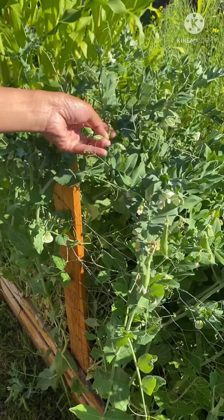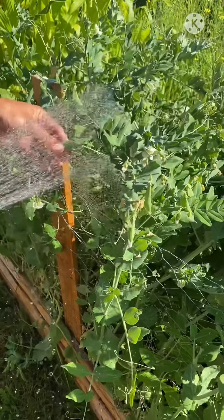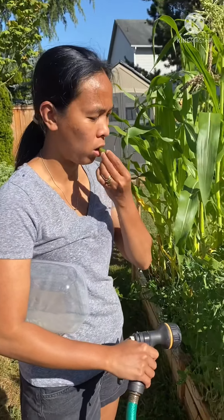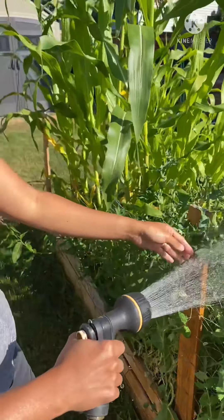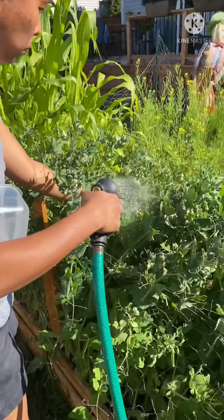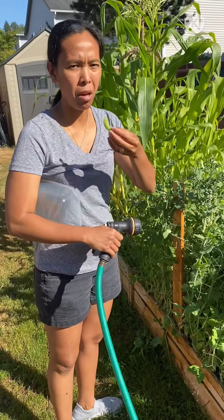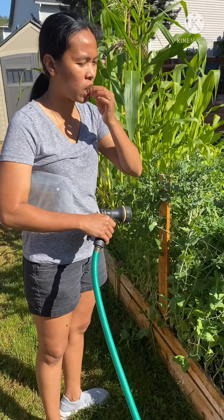When did you plant these? Oh, like a manteca. This is really good. It's good. Mm-hmm. It tastes like jicama or something. I forgot.